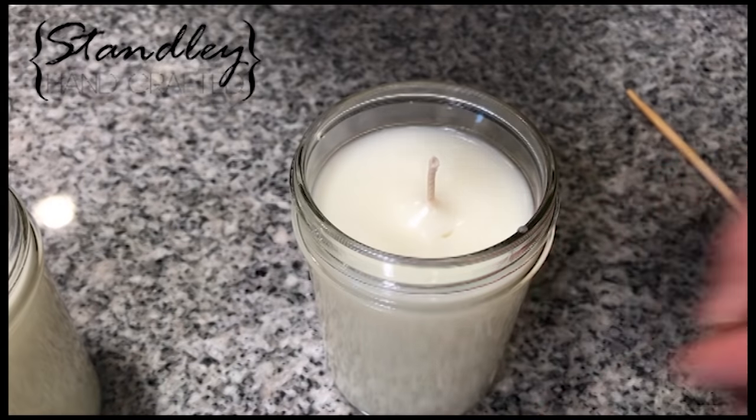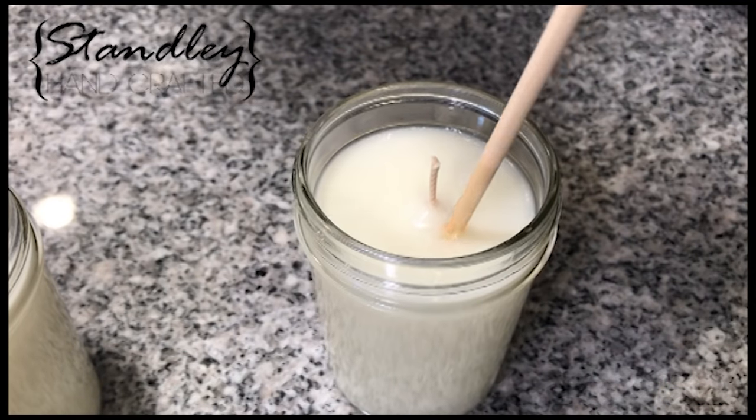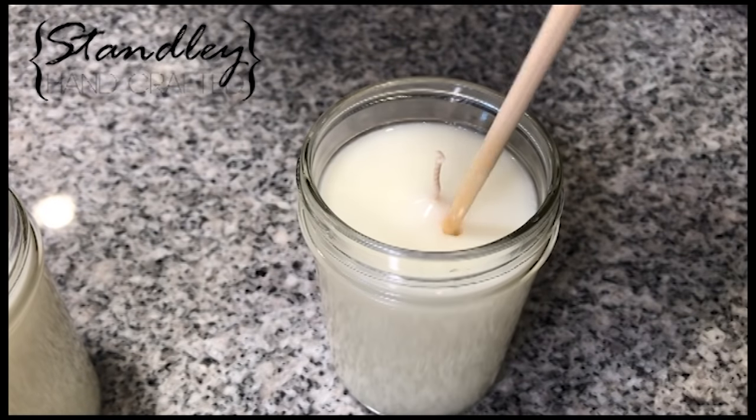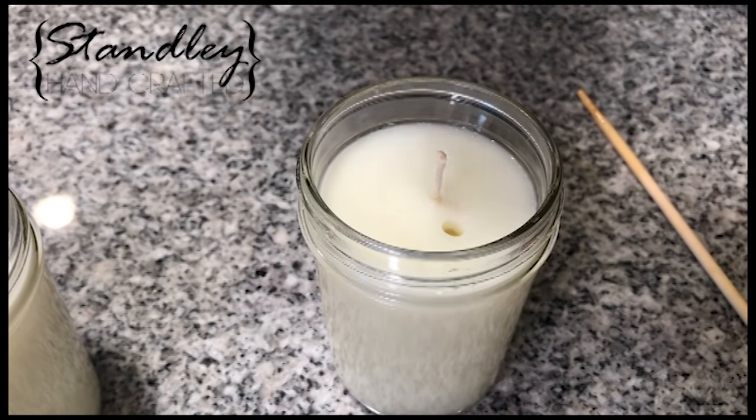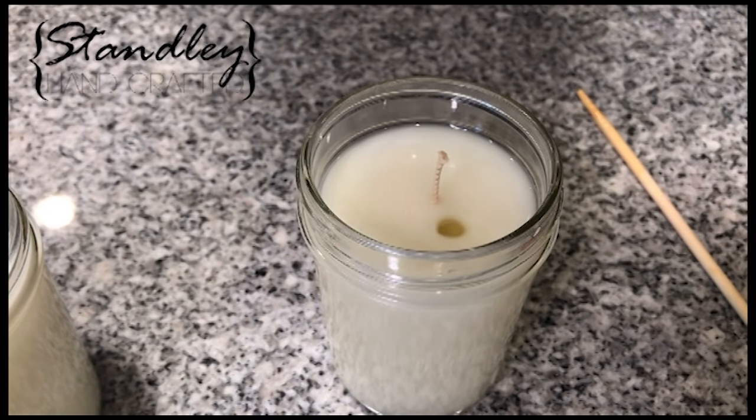This candle here is a perfect example of why I use the chopstick — you can see it almost doesn't look like there's a sinkhole, but once you poke it, it just falls right down in there. I've had candles where you really couldn't tell there was a sinkhole but there was a huge one. So I always poke in there to make sure and fill it — you don't want a customer finding that out.